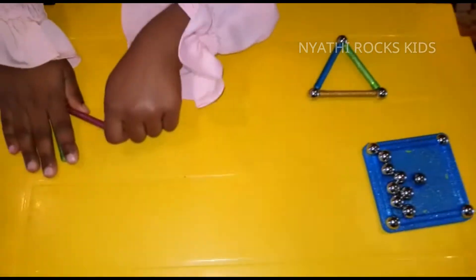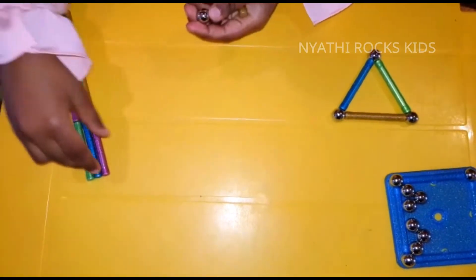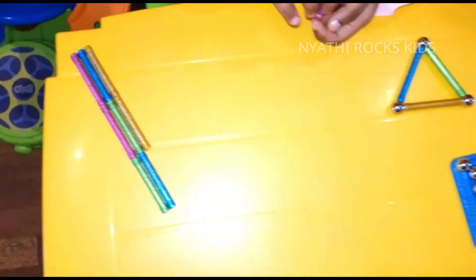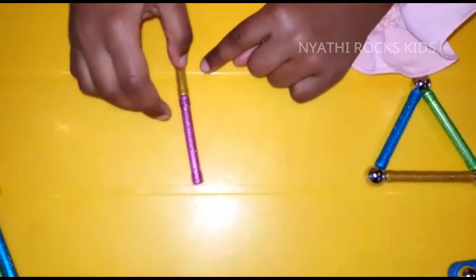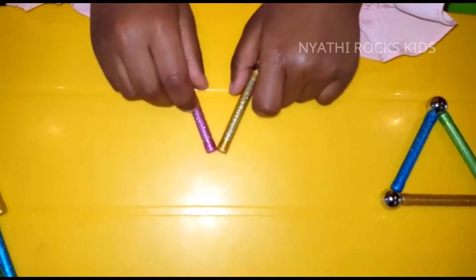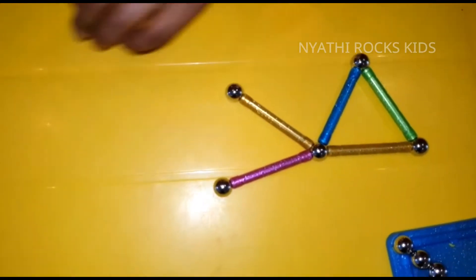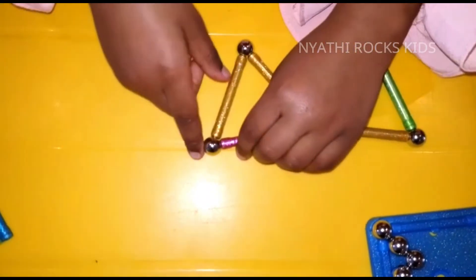You take two balls and also two magnetic sticks. Stick it there, and put the magnetic balls to the top. Put the other one to the other side, then take another one and put it like this.